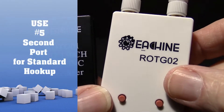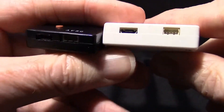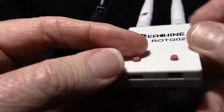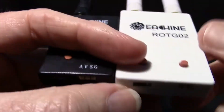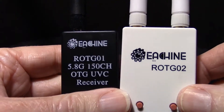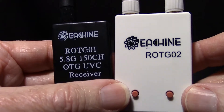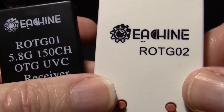There are many other uses for these 5.8 GHz receivers. They even have a port on the bottom where you can get voltage, ground, video, and even audio on the white one, so you can use it like a normal receiver if you wanted to by just hooking up a 5-volt source. You can get these on Banggood, probably Amazon, or just anywhere on the internet — they're very inexpensive and obviously very useful.